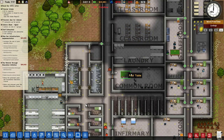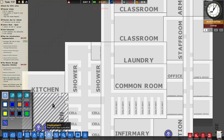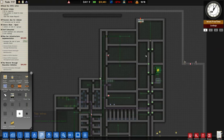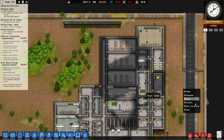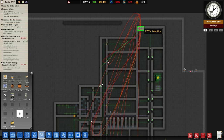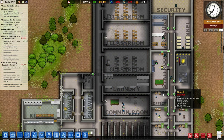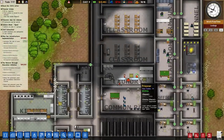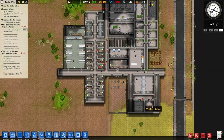We only have three cameras. What we can do is build a shop as well at some point so that people can actually buy things with their money. It looks to be working alright, and now we can actually see inside here. We've also got the solitary confinement inside our radius of what we can see. So that's good.